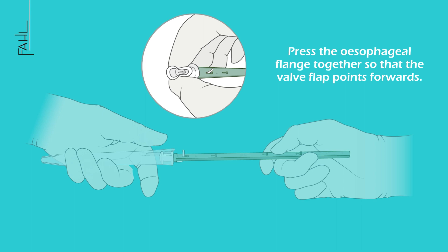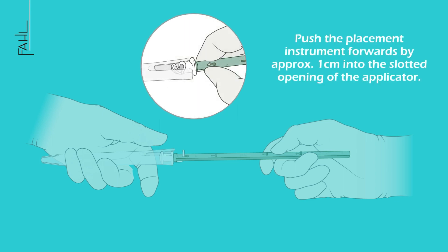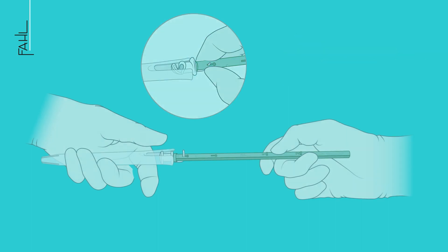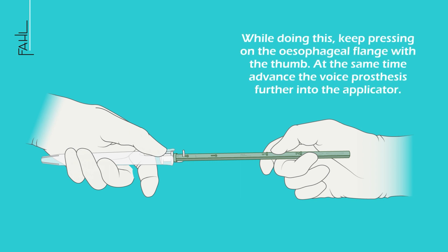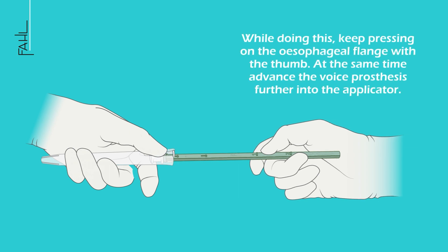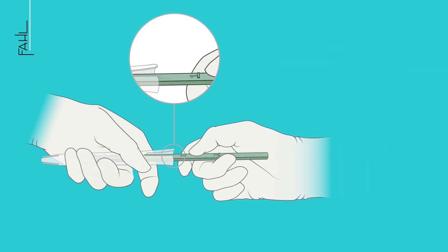To insert the voice prosthesis into the applicator, the esophageal flange must be compressed in a first step with the well flap facing forward. Now push the placement instrument forwards by approximately 1 cm into the slotted opening of the applicator. While doing this, keep pressing on the esophageal flange with the thumb. At the same time, place the voice prosthesis further into the applicator.